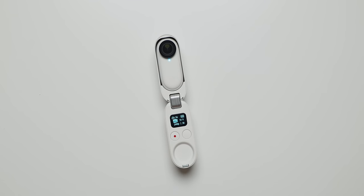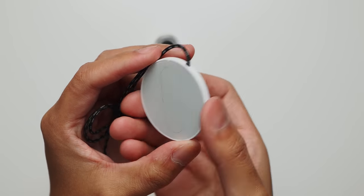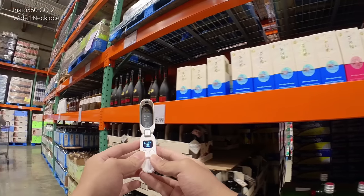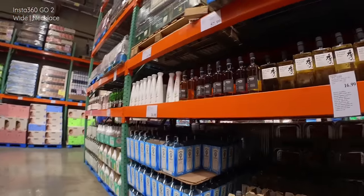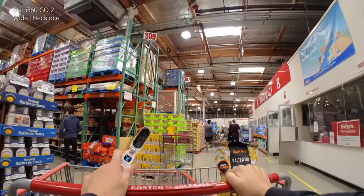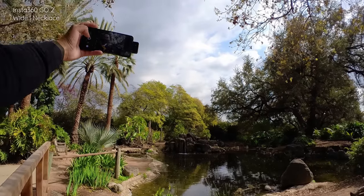The mounts are very similar to the ones included with the original GO but with improvements. The necklace mount — which I'm actually wearing right now — lets you wear it underneath clothing, and the powerful magnet keeps the camera mounted even through a shirt or sweater; I can get it through both layers I'm wearing right now. This is the main way to get those POV shots that literally show your perspective. As for placement, I found it was actually better to have it lowered down to about elbow height rather than chest height, so items naturally fall into frame without having to raise them up or tilt the camera.